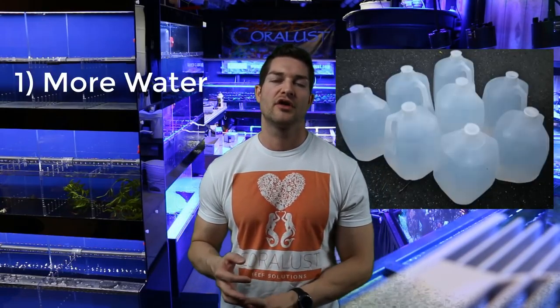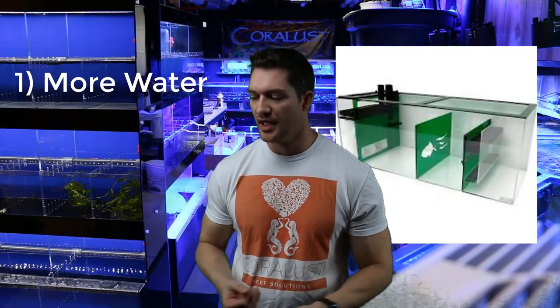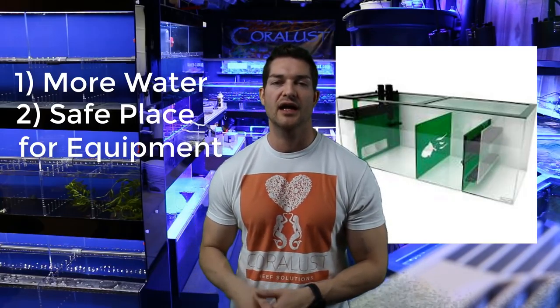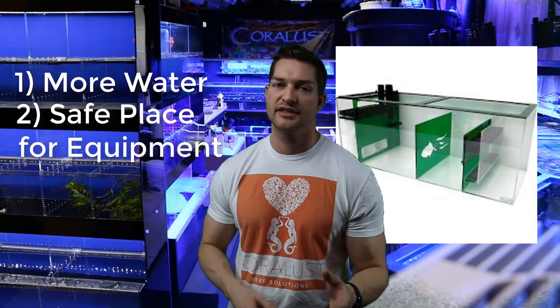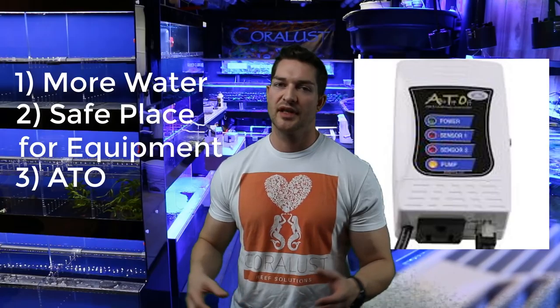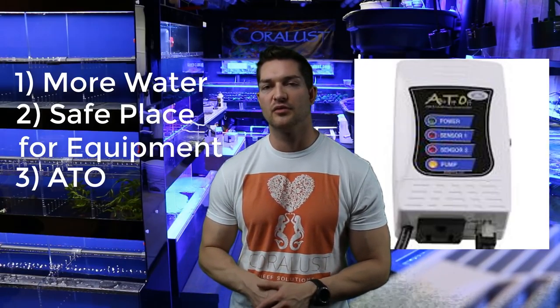Quick recap of the five reasons why you want a sump. Number one is extra water — it adds more nutrients and lets you dilute your system for better nitrate and phosphate control. Number two is equipment — a sump is a great place to organize things and it won't flood the back of your tank like a hang-on system would. Number three is ATO — auto top off works better with a sump level sensor, it keeps the tank more stable, and it's pretty standard on most reef tanks these days.